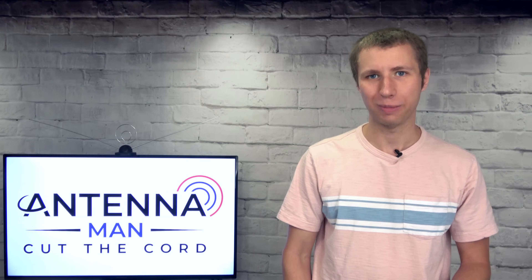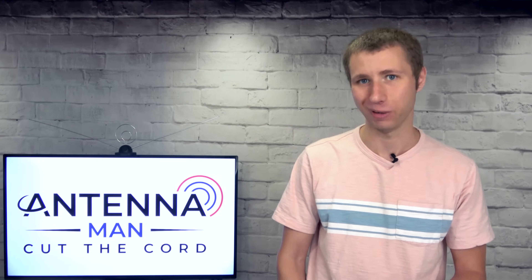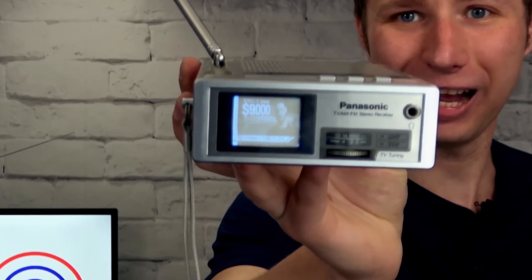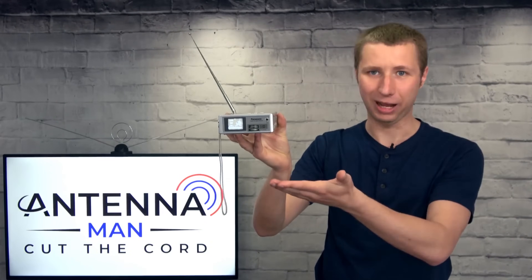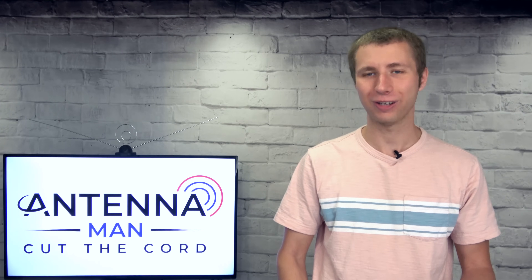Hey everyone, it's Tyler the Antenna Man here with a quick technical video I teased in a previous video. What is this we have here? Some kind of make-your-own transmitter rig in my house — one that costs less than $100? So how exactly can you make your own little analog TV transmitter?